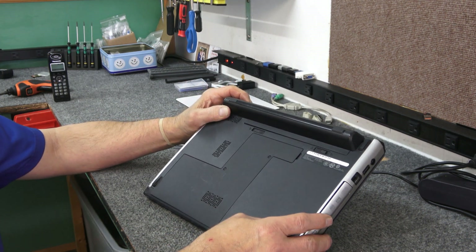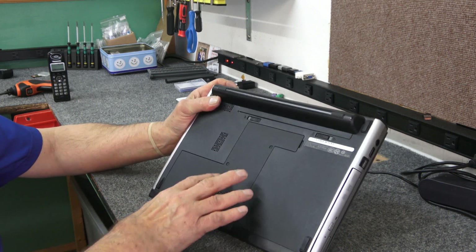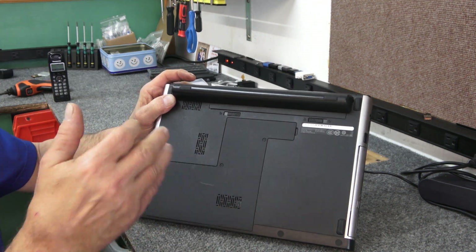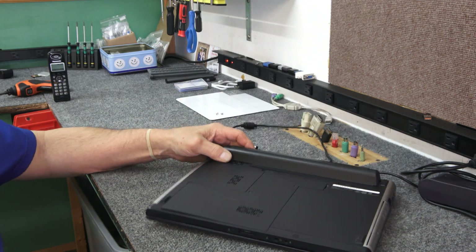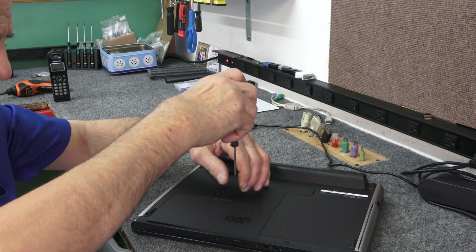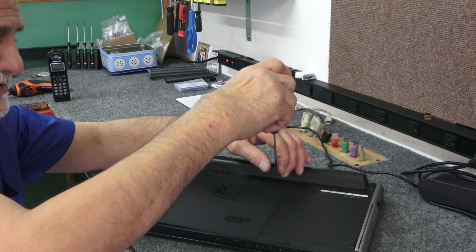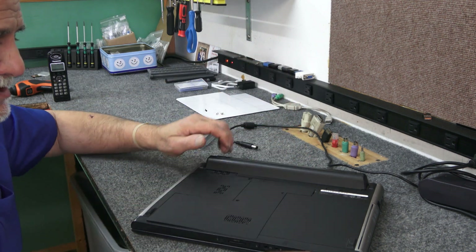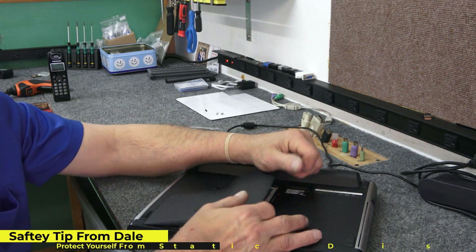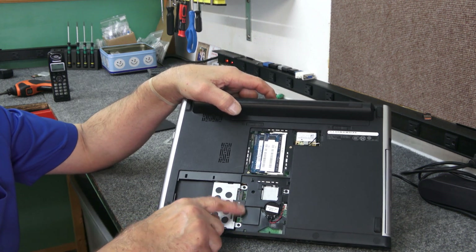Without further ado I'm going to open up the bottom. There are only two screws here to get inside, and this panel pops right off. Our old hard drive should be right here. Let me get these two Phillips screws out using a number two Phillips screwdriver. You just pop this little cover off and there's our hard drive — two Phillips screws right here to get it out.